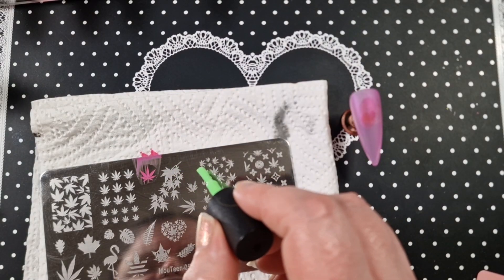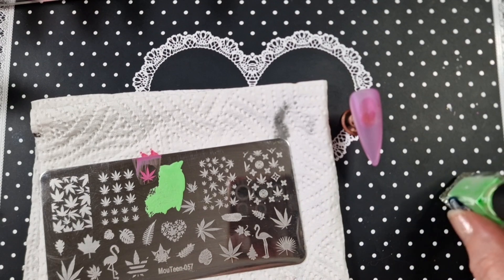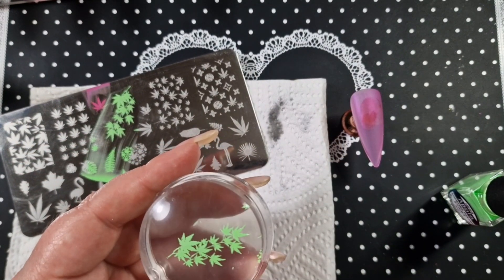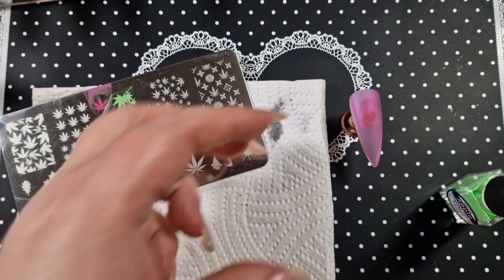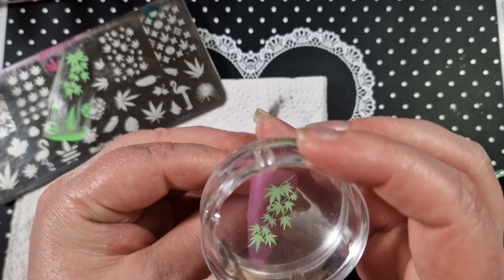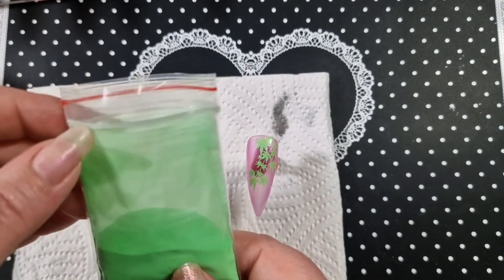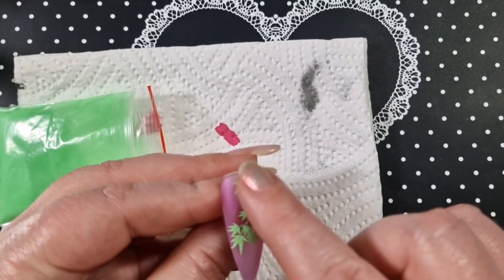I'm going to go in with this image as well. I couldn't find my She Modern glow-in-the-dark pigments, so I've used a different pigment. This will also show you that you can use other brands of pigment with these sticky stamping polishes — they're so good. I'm just going to take off what I don't want and then stamp it onto the nail. So here you go. I thought I would keep this set quite simple. That's the image stamped — this is the glow-in-the-dark pigment I got from AliExpress.